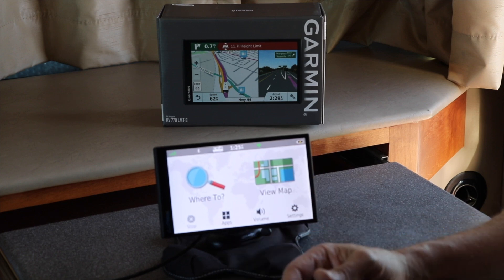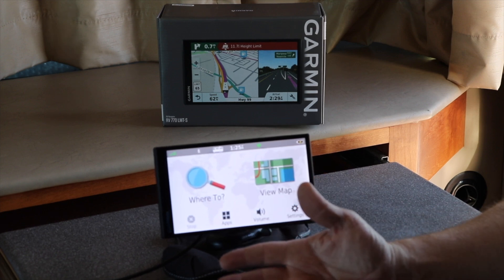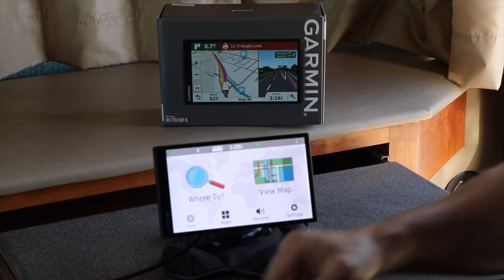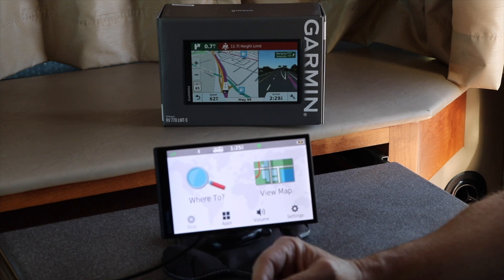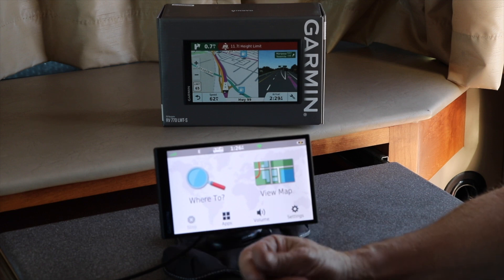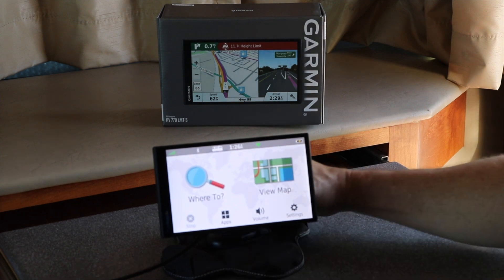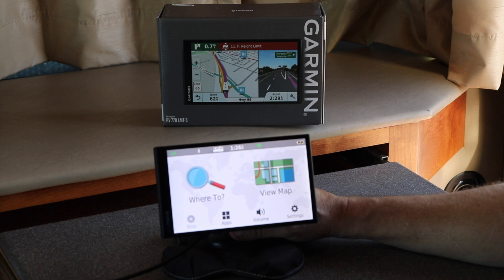Why would you want to get an RV GPS? There are several reasons. There's a smaller version of this and a six-inch model, and there's also Rand McNally, but I've heard there have been issues with that software — that's why I picked this unit. The benefit is that it knows your vehicle profile once you load it, and it sets the direction that is best recommended due to restrictions of highways for weight, for height, and also liquid propane.